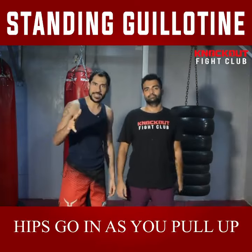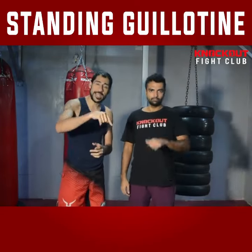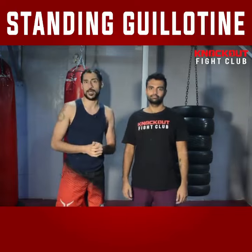This is your basic standing guillotine from the clinch position. If you like this technique, please like and share this video, and also subscribe to Knockout Fight Club.